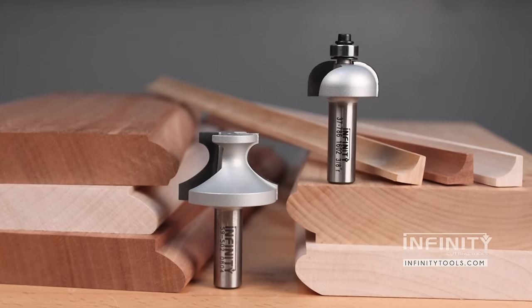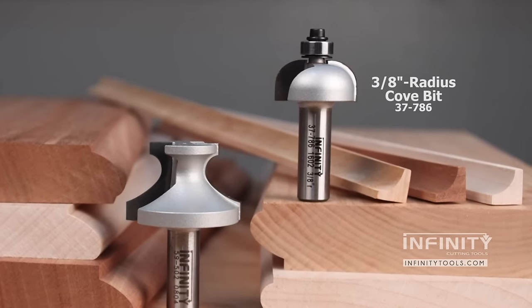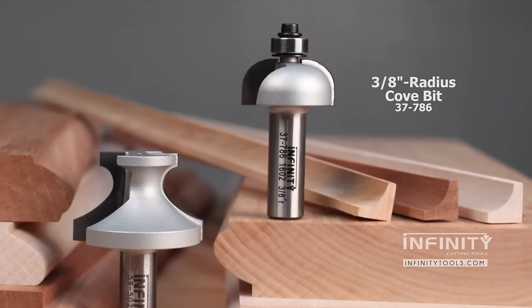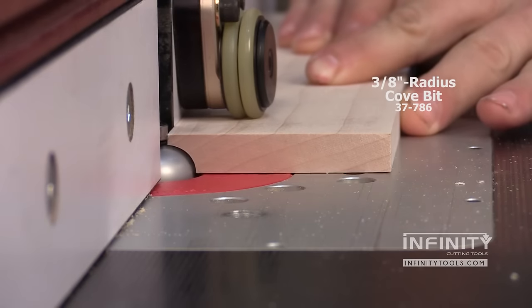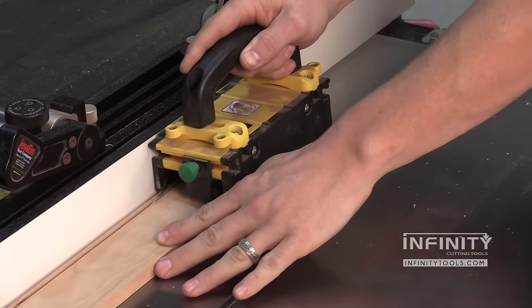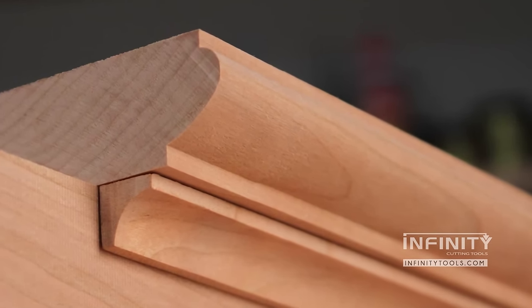To take your projects to the next level, the perfect addition to the classical beading router bit is a simple three-eighth inch cove router bit. It's going to allow you to make your own cove moldings to match your material for your project and produce beautiful OG type profiles when you pair these two bits together.